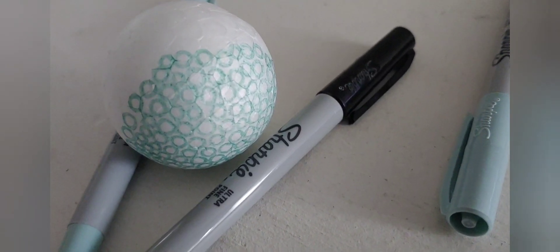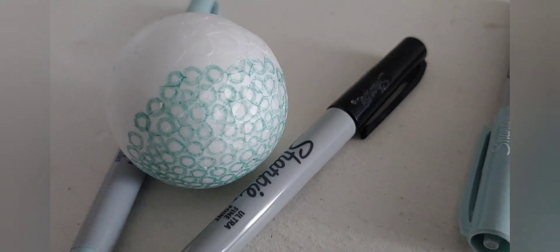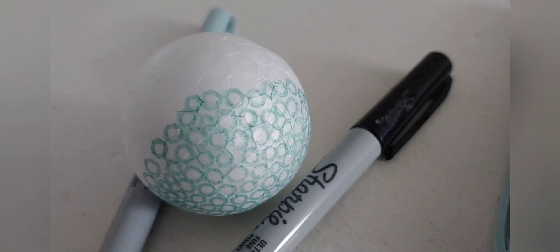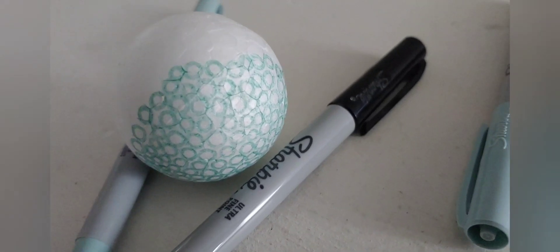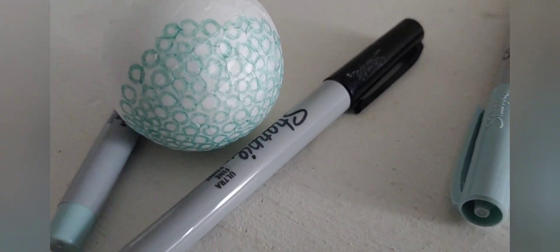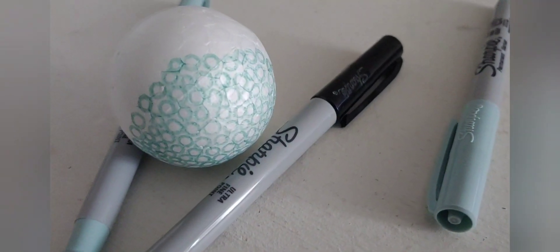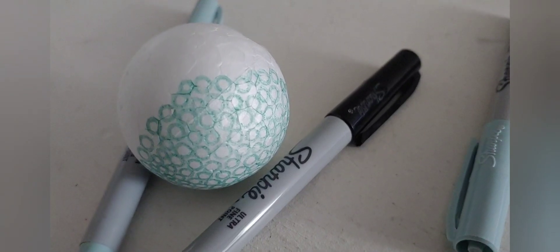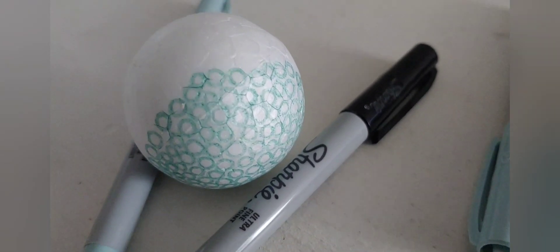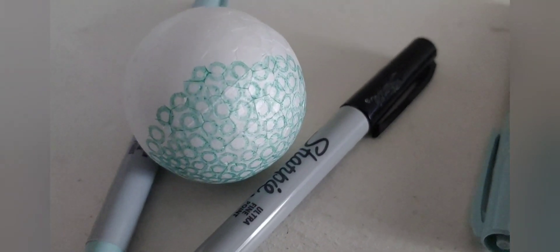Here's where I am currently on the Titleist golf ball polystream drawing project that I started during the early morning hours today. I worked on all these small circles using a Sharpie marker in order to recreate all the dimples that you find on a golf ball, starting by drawing a small circle.